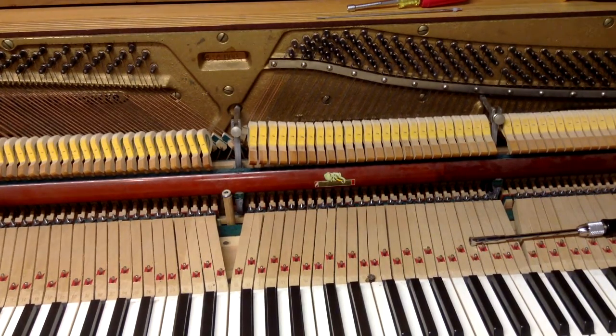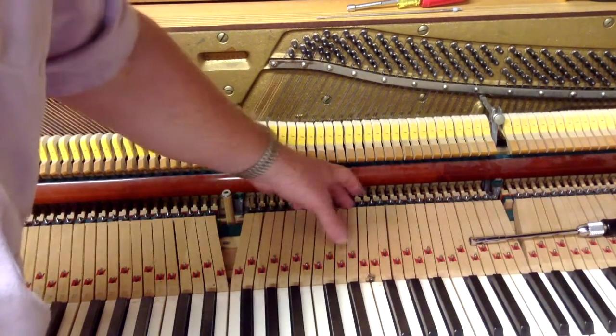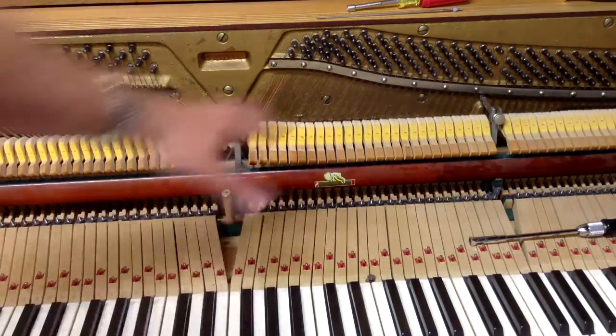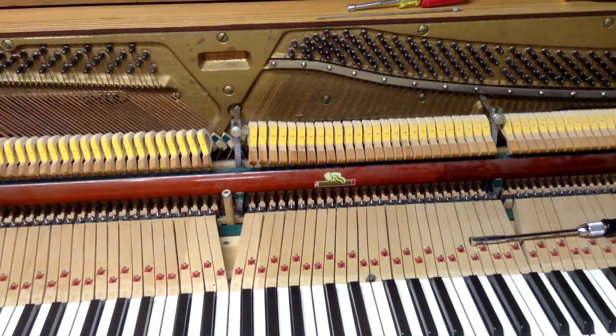Here we've got a spinet piano action in front of us. As you can see, the backs of the keys are stopped short of being able to go underneath the action, so the whole action is dropped down below the backs of the keys — except for the hammers, which are above. The hammer butts, whippens, and so forth are all below the level of the backs of the keys. They do that to make the piano shorter and a little bit less expensive. They used to make spinet pianos — they don't really make them anymore — but there are still a lot of them out there.